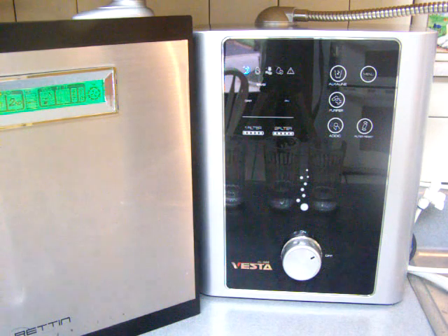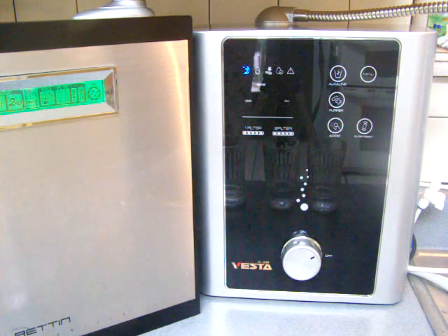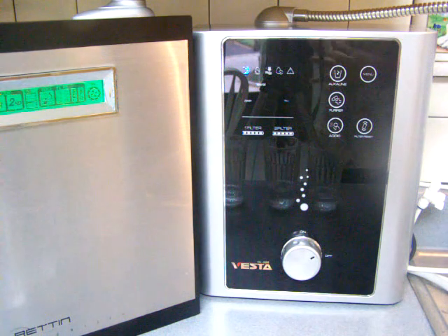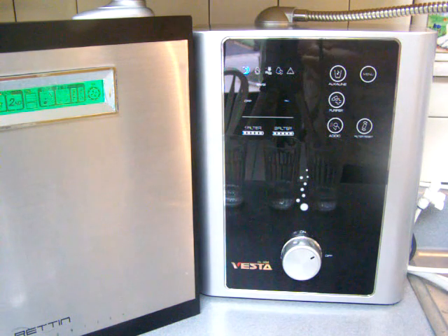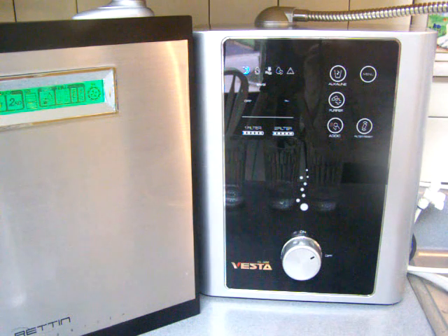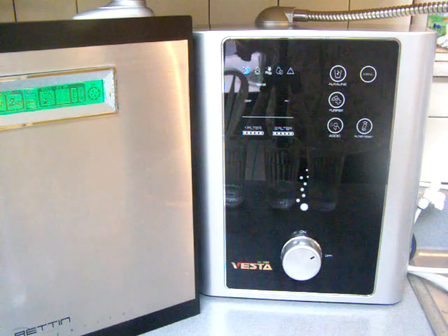I would say both of these ionizers are pretty much equal. The biggest differences would probably be in the way the internal cleaning is done. There are also differences in filtration. Look for the whole blog post to explain all of it. Thank you for watching.